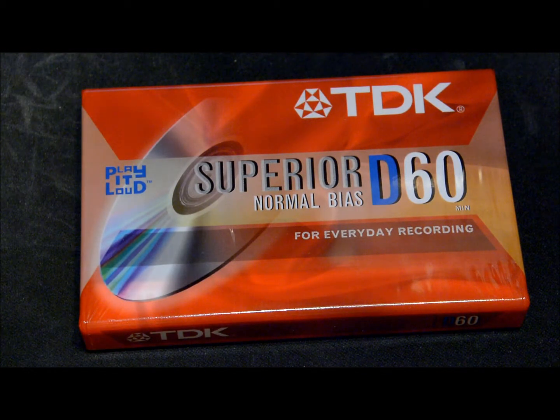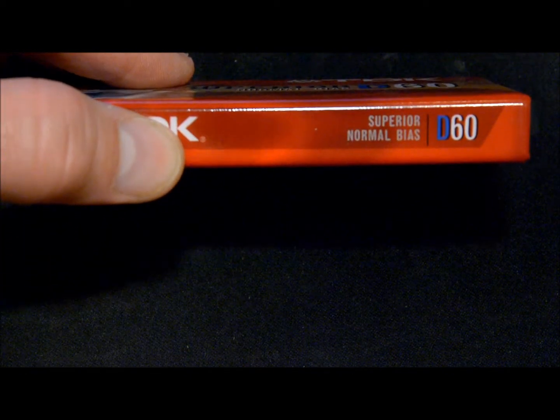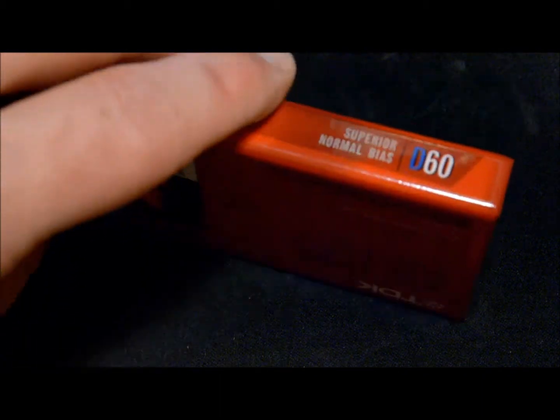This is a newer one from like the 90s and 2000s — a much more modern cassette, the TDK D60. I've had a lot of D60s but they were older ones from the 80s; I'm currently looking for that style on eBay right now. You can see it's a more modern case — a slimmer case with rounded edges on it.